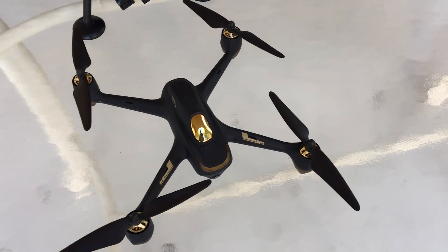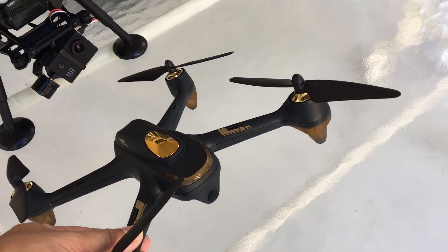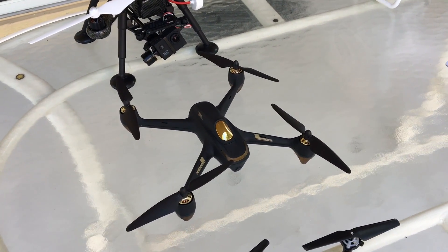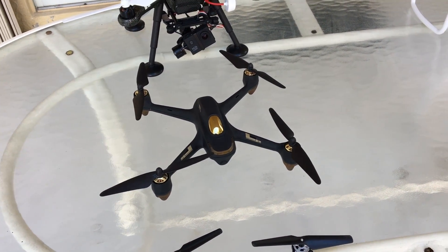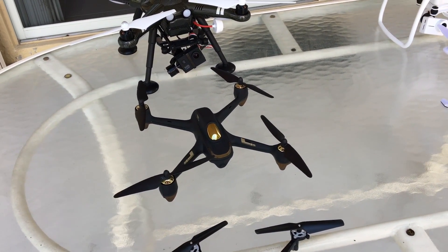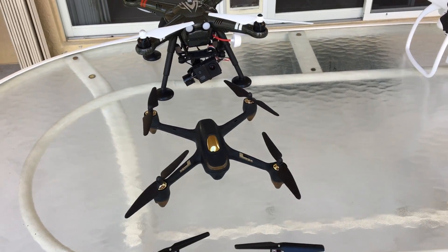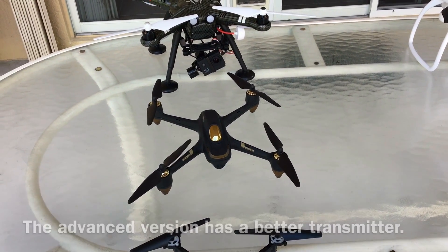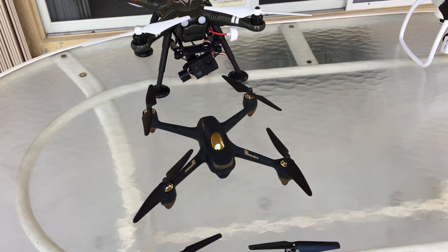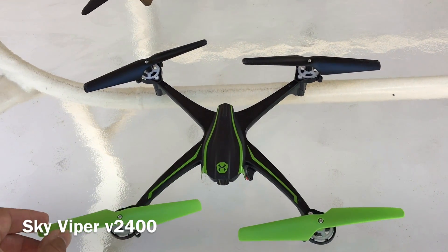Moving over here, we have the Hubsan H501S. It has no gimbal but does have a high-definition 1080p camera. It's great for still photographs. If you want to take video, you're going to get shakier footage, though if you post-stabilize in editing you could probably pull some decent footage. Overall it's a good package — comes with FPV, a great controller, has follow me and a lot of features. I definitely recommend this one.